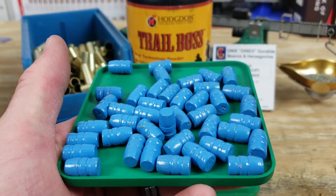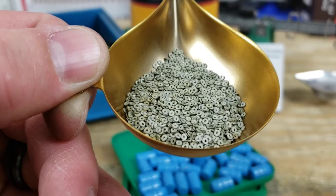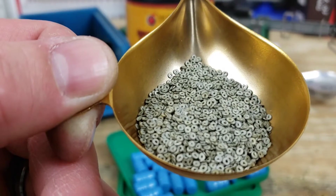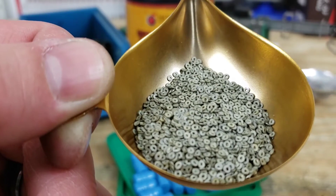These have been powder coated and I just sized them to 358. We're using probably one of the most unique powders out there. This is Hodgdon Trail Boss. It comes in a nice little donut shape and it's a very interesting powder. If you've never used it you should totally look into it.